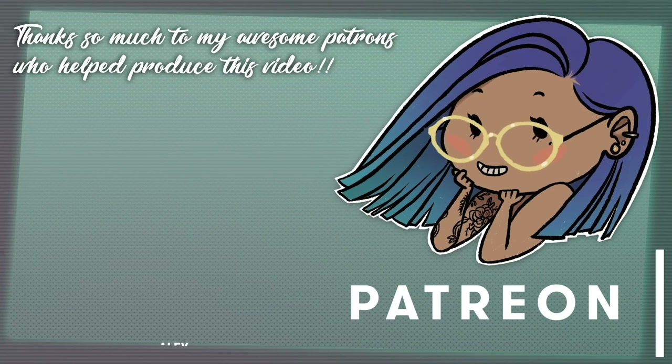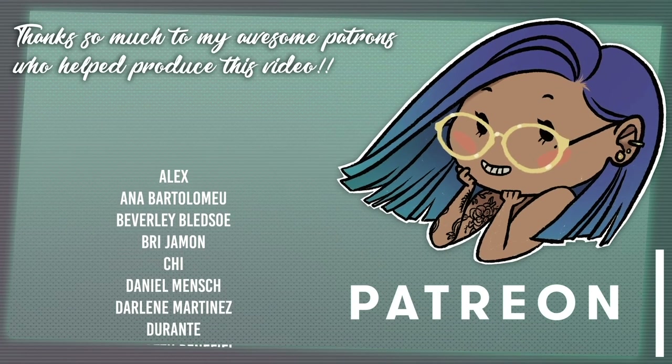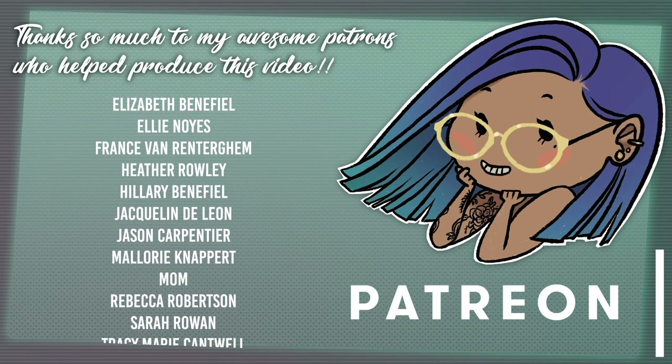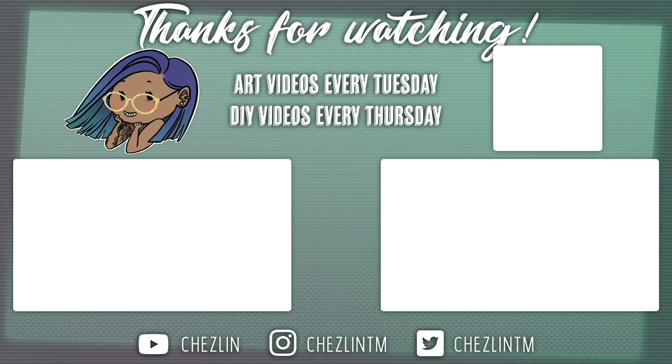I love seeing what you guys do. If you have any questions or suggestions for future videos, please leave a comment down below, and I'll see you next week. Thank you so much to my patrons for helping me produce this video. If you like my videos and have learned something from them, please consider supporting me on Patreon to help me continue to make them. It's totally optional — I'll still be making videos either way. It just helps me be able to put out better stuff. A link will be down below, or you can just click up here in the corner. Thank you so much for watching.